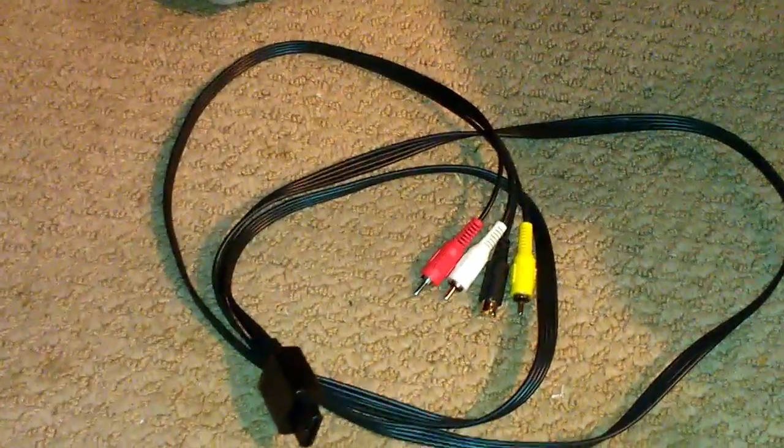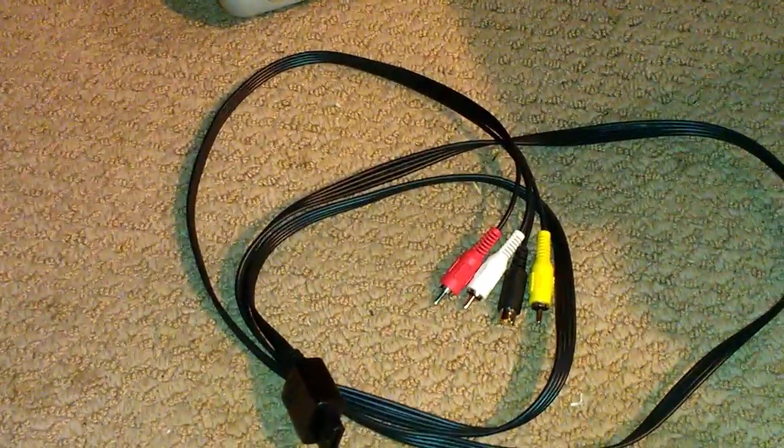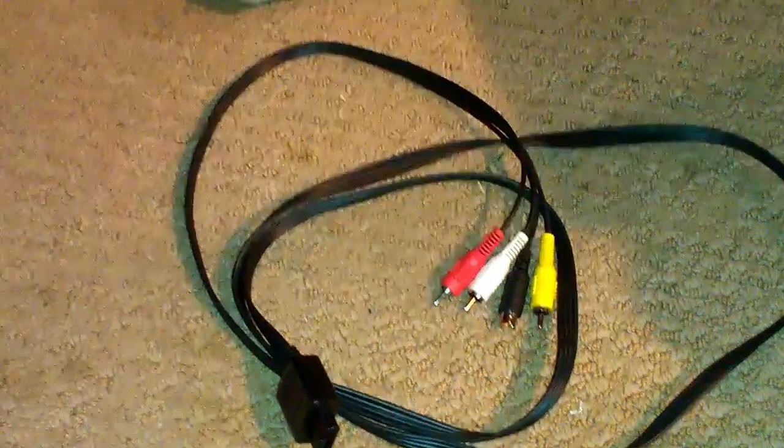I'll show you that in a minute. I don't know why it never bothered me before, but when Josh and I have been capturing video for some of our versus videos and some other upcoming videos, we didn't notice it right away until we were done capturing, which is unfortunate. But the video looks pretty bad — you can see that in a couple of the Super Nintendo versus videos we have up already.